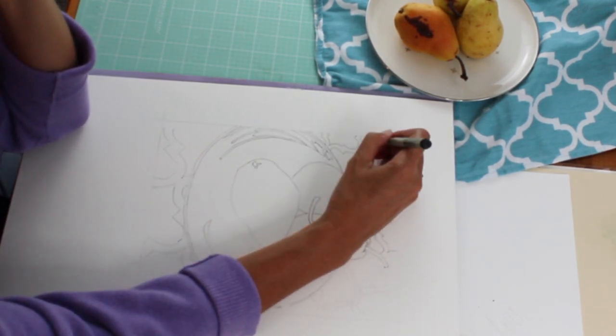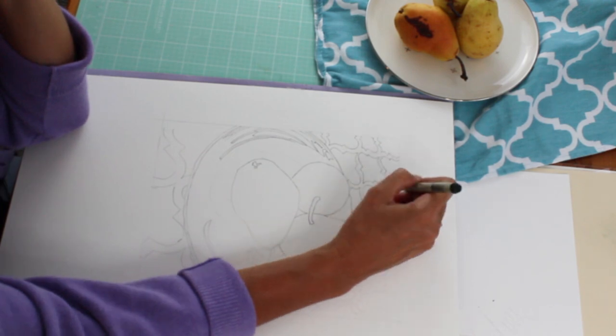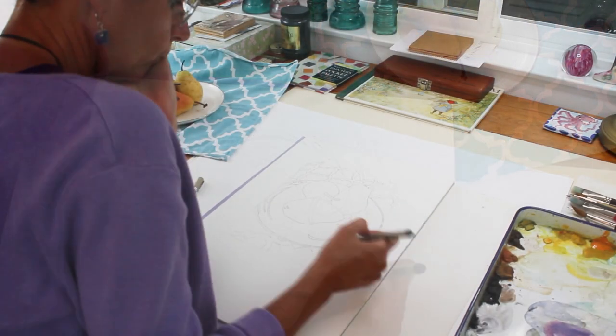I sketched a little map of the still life of the pears with pencil before going in with the permanent ink.